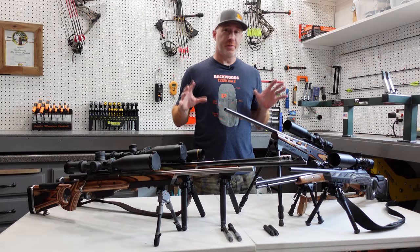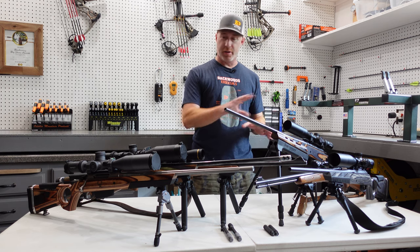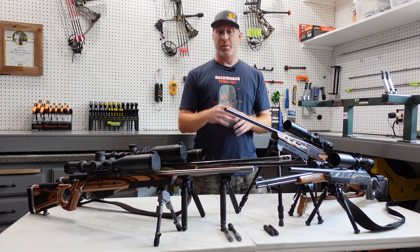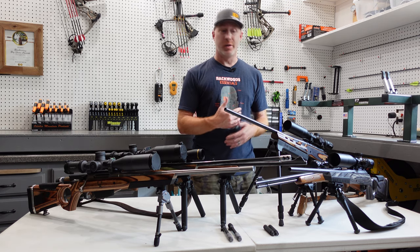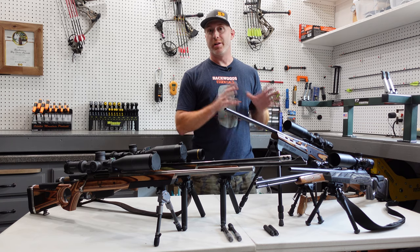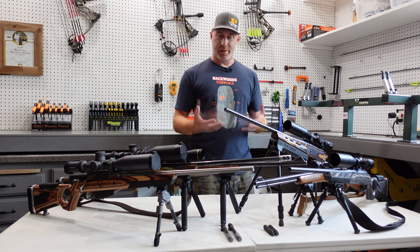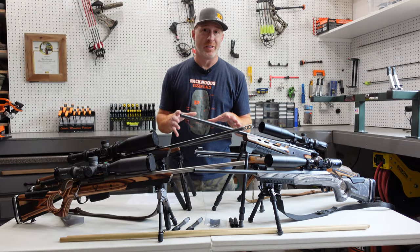All right, folks. What we're going to do here for this video series — I'm going to go over some of the general basic information of all of these bipods. And then following this video, we're going to put together an individual video on each of these bipods for you. That way, this one doesn't get too long and we're able to go into more detail on each bipod, really show you how they function and operate on a more detailed level.